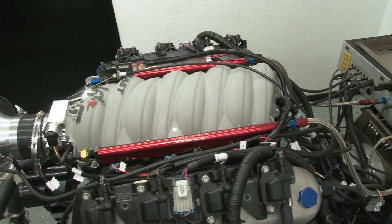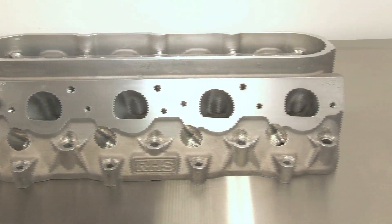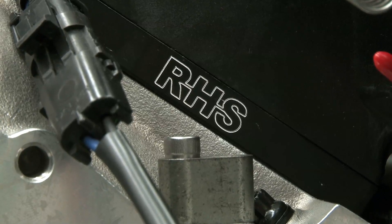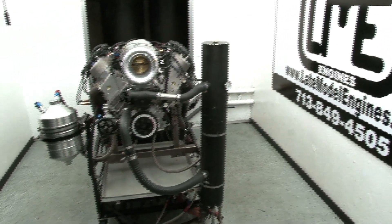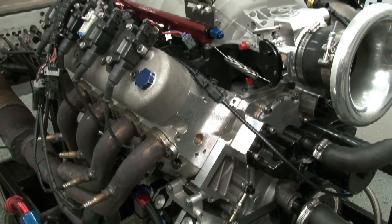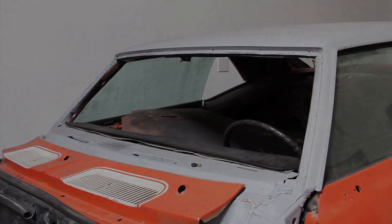Big thanks go to Brian Nealon at Late Model Engines, as well as all of our friends at RHS and Comp for making this wicked 500-plus cubic inch LS7 motor a reality. Now to drop this beast between the fenders of our project car and boil those tires right off the rims.